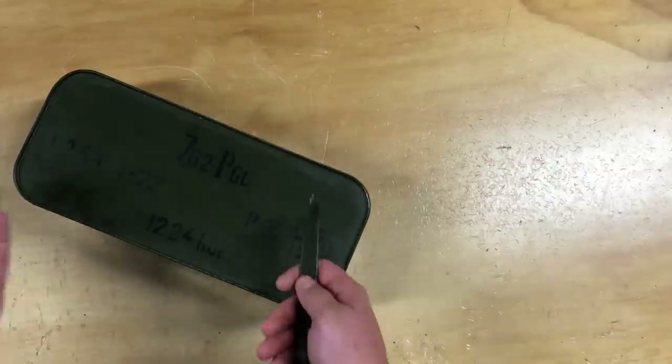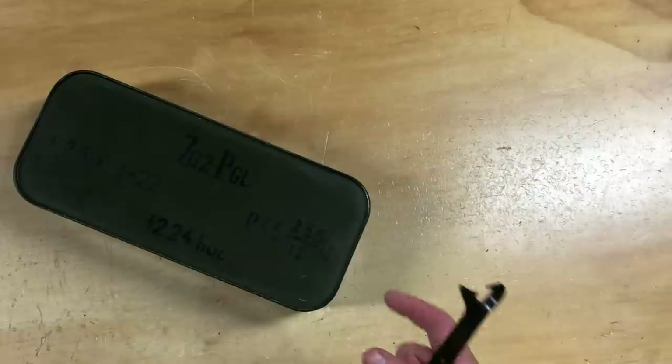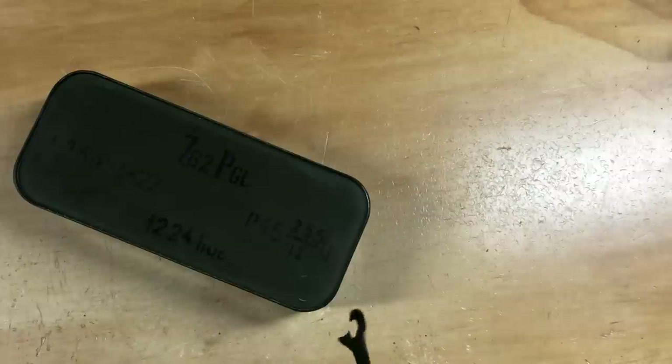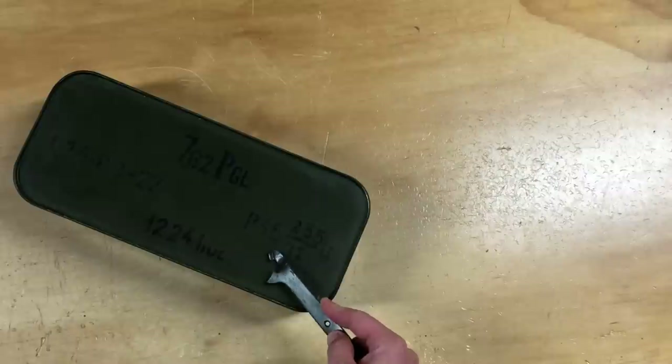I also need this ammo because I just got done with my — I think it was a 1200-something round can of Polish 7.62x25mm, the stuff with a lot of the split case necks and stuff like that. So I'm actually going to be moving on to this. I have no experience with it, but I've heard nothing but good things.